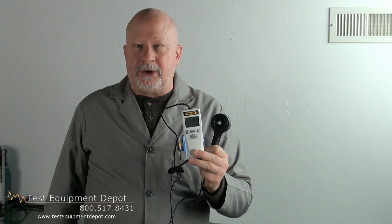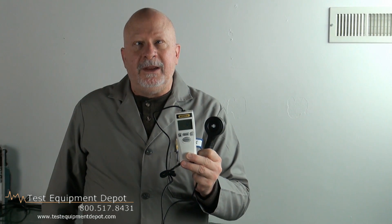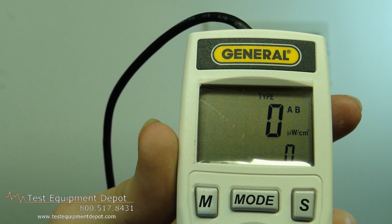I am York with Test Equipment Depot, and I'm here to introduce to you the General UV513AB. This is a digital UV-AB light meter.